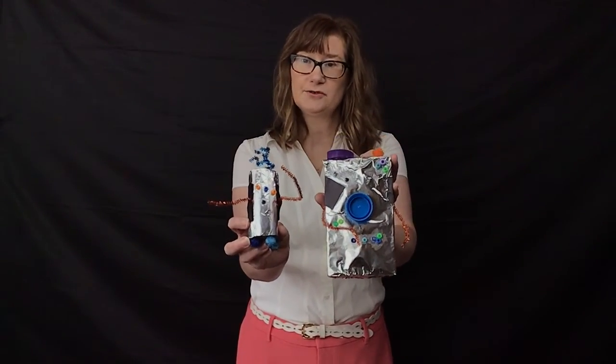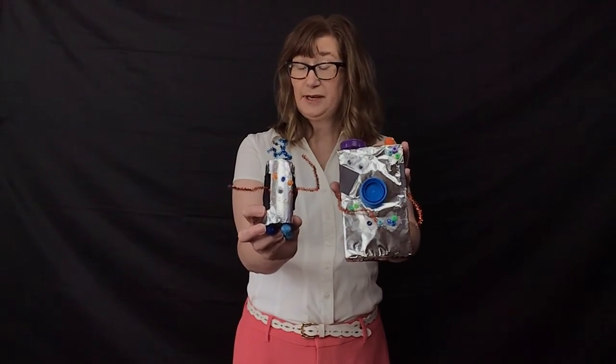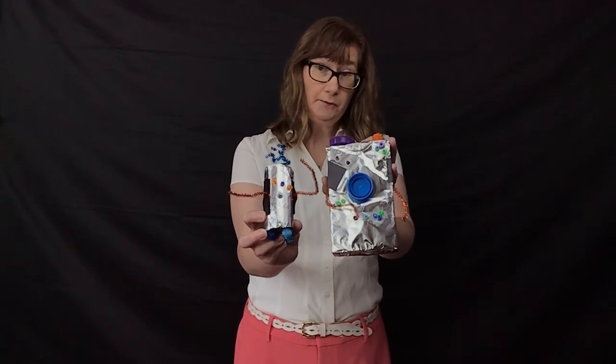So today's craft, we're making some robots. We're using aluminum foil, some googly eyes, and we're going to create different kinds of robots.